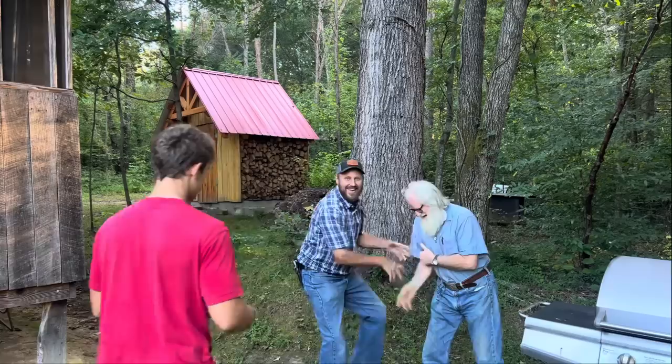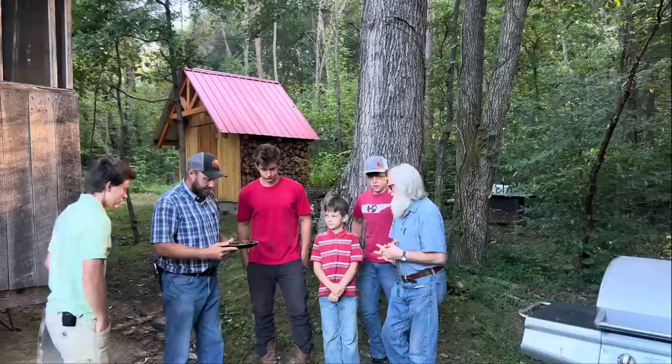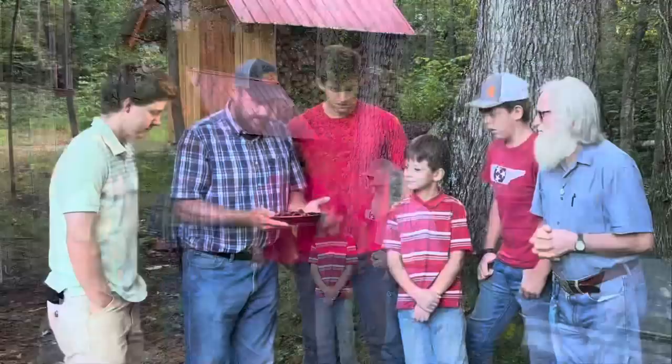All right boys, let's eat! He gloats a lot when he does wrong, I tell you — he's learning from the new generation. Dave jumped off that porch. Does that look like bacon to you? Yeah, it does. Does that look like bacon to you? Well, I guess we get to see if it tastes like bacon.